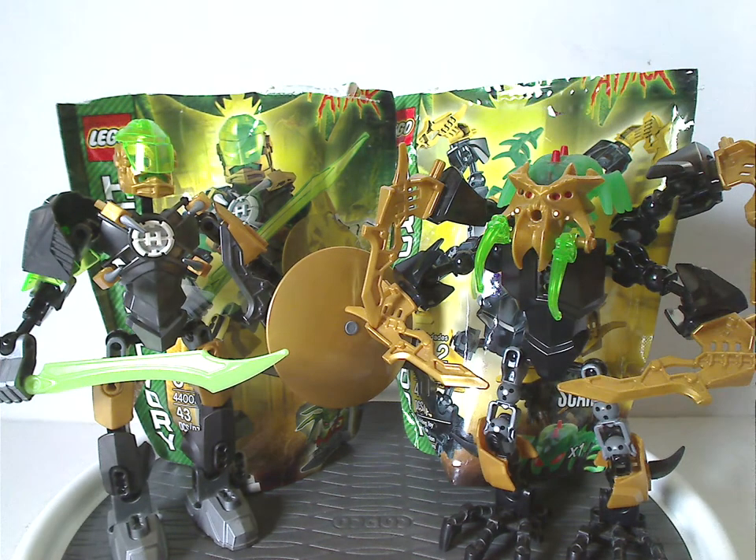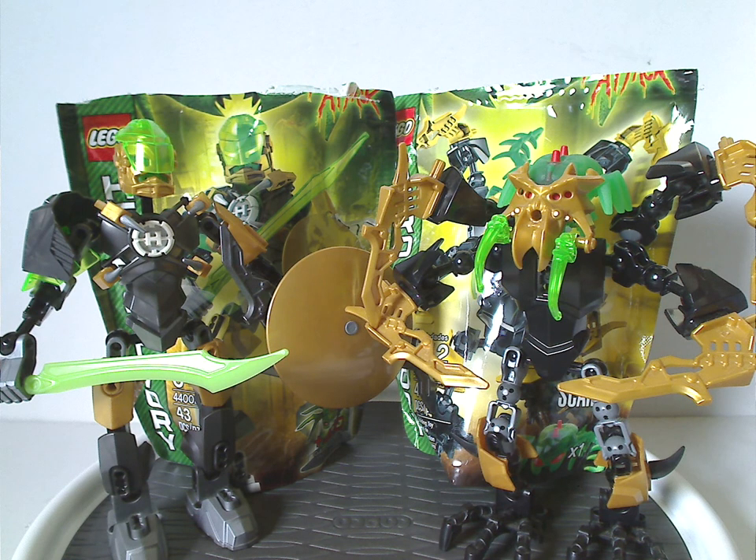Overall, these are quite good sets for the time. You get a few nice recolors and a brain bug in green to add to your collection — mostly in the case of Scarrox. Raka is kind of a downgrade from his Breakout versions, until Jet Raka in the second wave. It also would've been nice to have the hand pieces in gold. Scarrox came with plenty of good interesting pieces as well, though Brain Attack was one of the lesser waves overall.